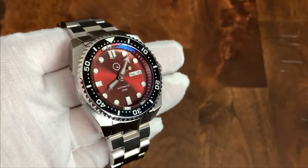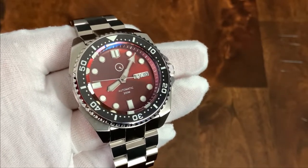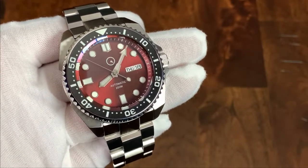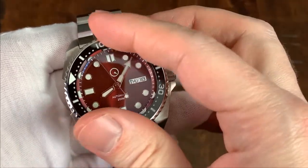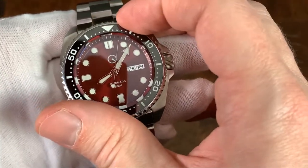We have a 120-click bezel with a ceramic insert — that's also going to be highly scratch-resistant. There's no bezel pip at the 12 o'clock position because this bezel is fully lumed, as you'll see in the loom shot. The action is smooth and consistent throughout, and the fact that I can operate it under the camera this easily is a really good sign. Everything is properly aligned.